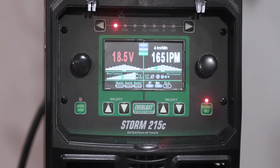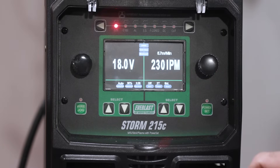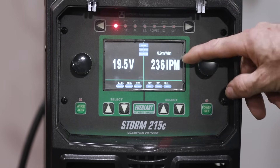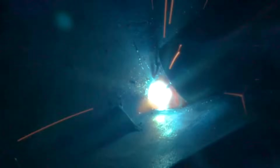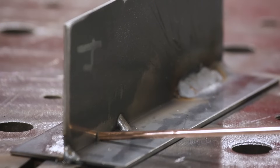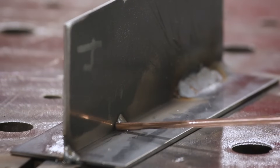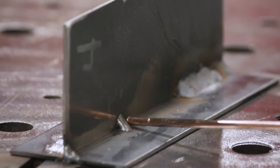I want some more heat, so I'm going to turn the power set off and go to 19.5 volts at about 180 inches per minute and see how that runs. In the video on the arc shots, when I start this I don't start on my tack — I'll start back here, make sure that wire's hot and drag it into that tack, because I didn't prep the tack and knock it down or anything. I'm just tying into the existing tack without knocking the height off of it, so hopefully it'll tie in good.